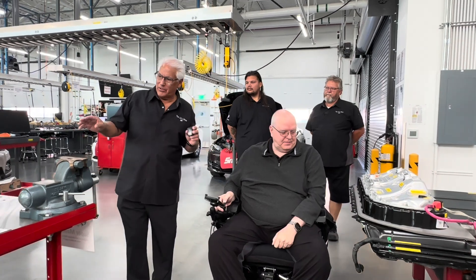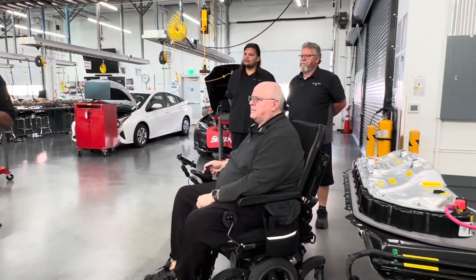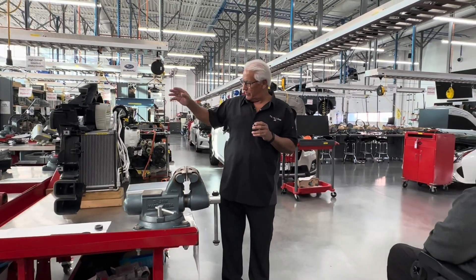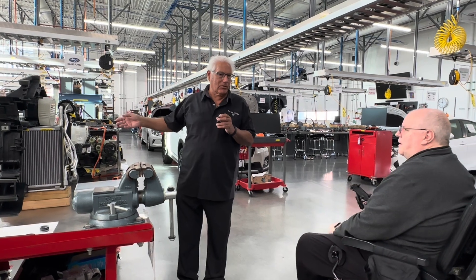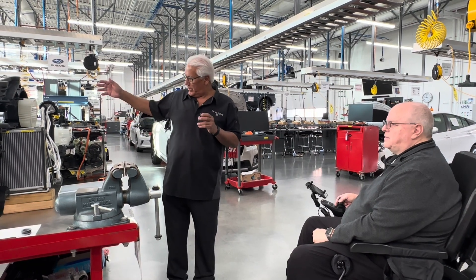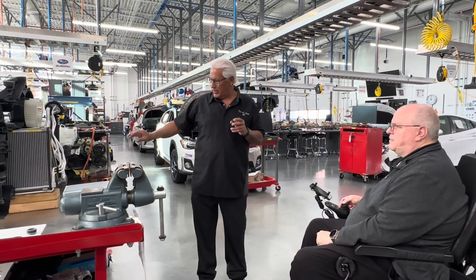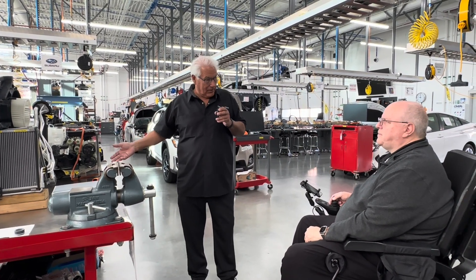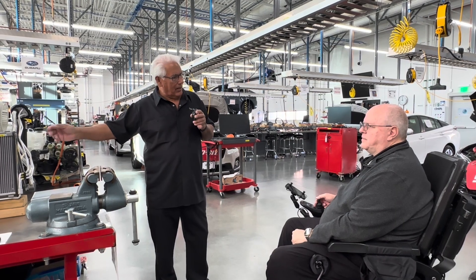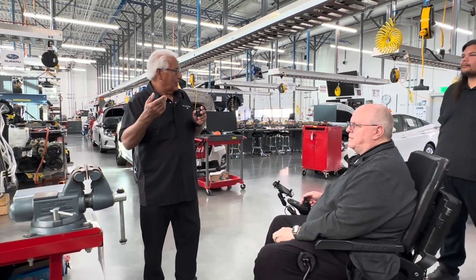Folks need to understand that any time you go to a hybrid or an all-electric, all of a sudden the cooling systems now have multiple cooling pumps. The air conditioner has to be electric because when the vehicle shuts off and it's running on electric power — or even with the new start-stop technology — they have different AC units, and now we have to worry about the oil in the compressor needing to not conduct electricity. Cade, tell us what you were telling me about the coolant, because I thought it was a different coolant — you explained about the deionized water.